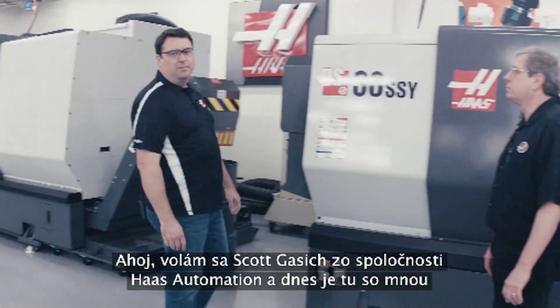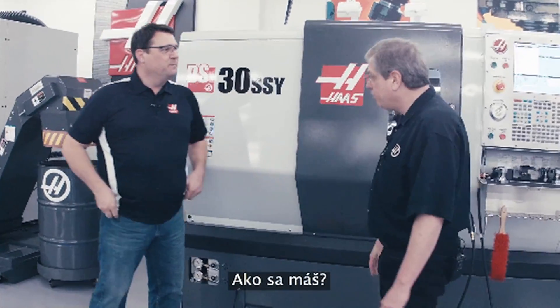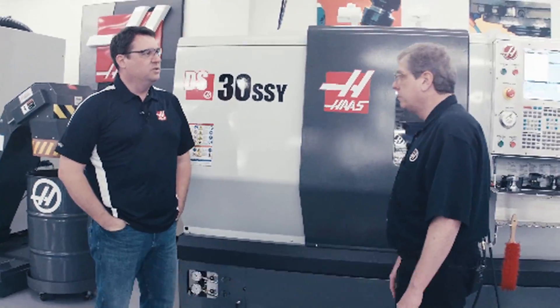Hello, I'm Scott Gassich with Haas Automation, and joining me today is John Nelson, Director of Applications with Haas. How are you? Doing well, thanks. So today we want to talk to people about our dual spindle lathes.